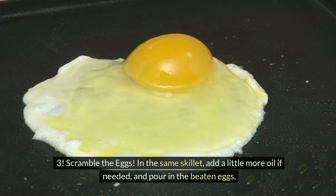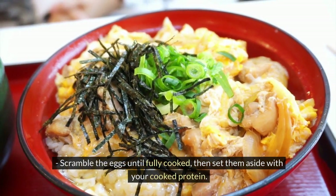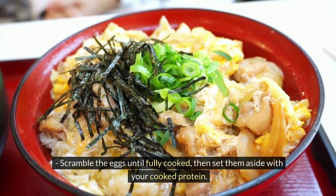Step 3: Scramble the eggs. In the same skillet, add a little more oil if needed, and pour in the beaten eggs. Scramble the eggs until fully cooked, then set them aside with your cooked protein.